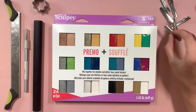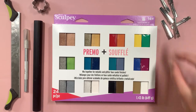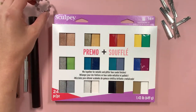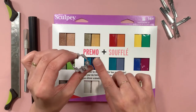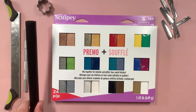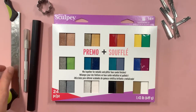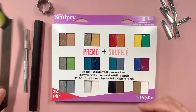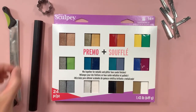We also have our alligator hair clips that we'll attach them to. I have a flower shaped cookie cutter, but we'll show you a way to make flowers without a cookie cutter in case you don't have one. A rolling pin, and then we have a couple of different blades — this is a clay knife, but you can also use an X-Acto knife.